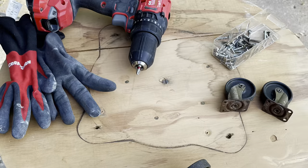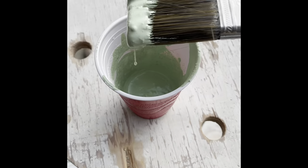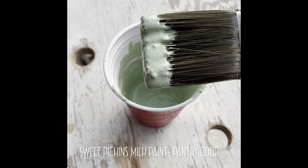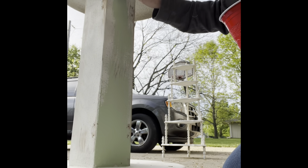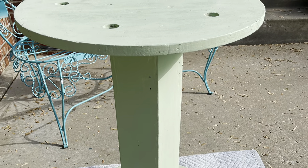Found the spool by the curb. Let's add some wheels. Sweet Pickens milk paint in pantry door — one coat does it. Beautiful vintage green.